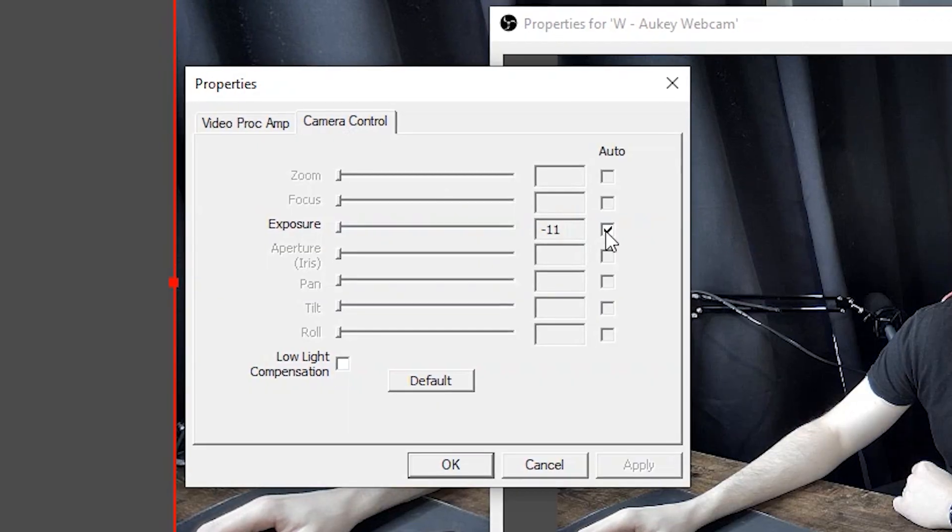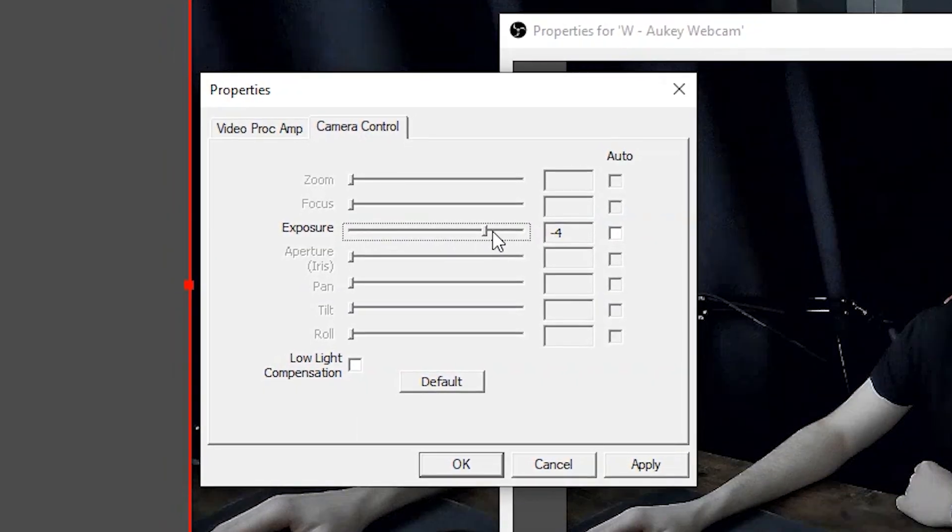Switching on some backlights and using the automatic settings on both, we are still very overexposed on the Orkey. A quick adjustment of the exposure settings in OBS gives us a much better result. The Vero, however, has a very weird reflection of the lights back onto us, which is not something encountered with any other webcam.